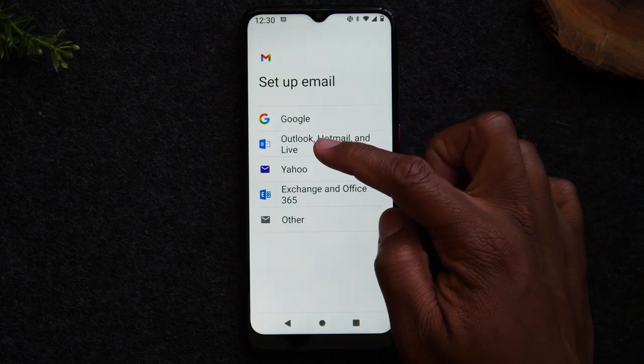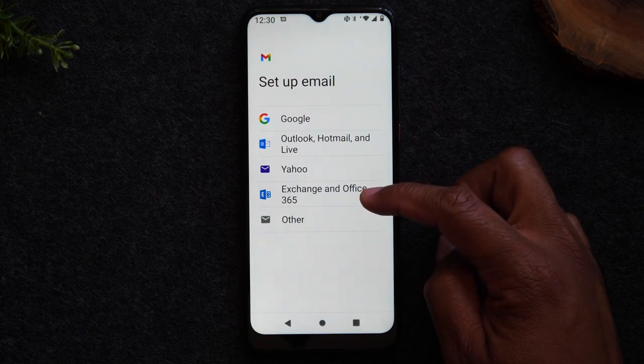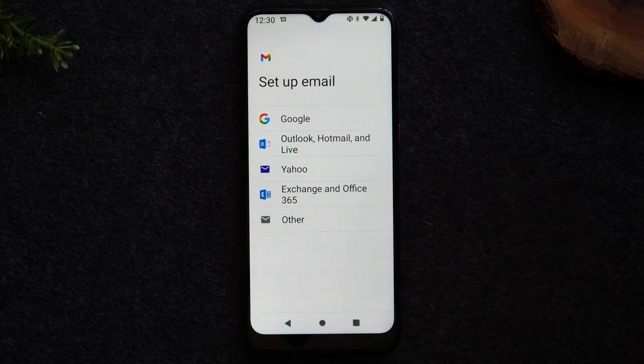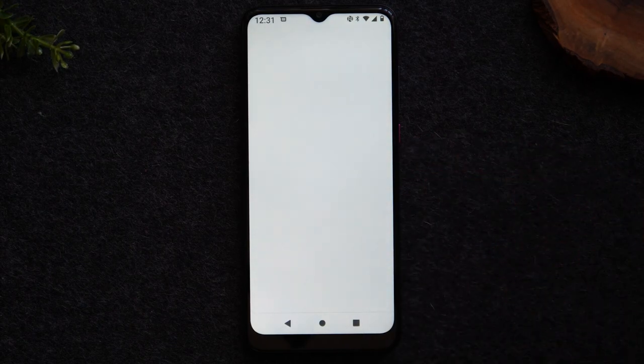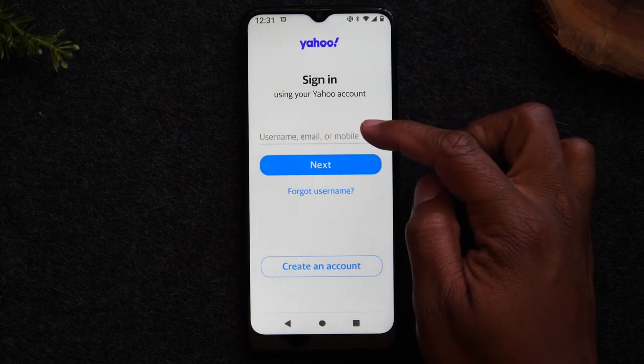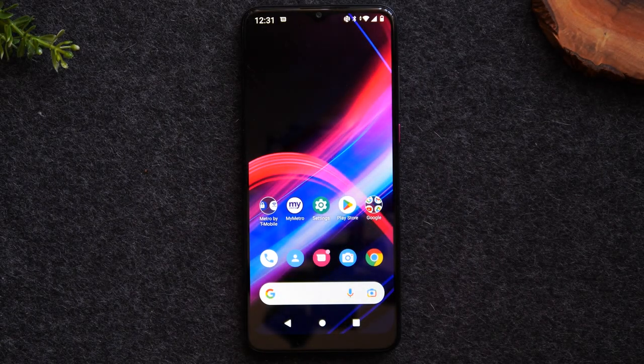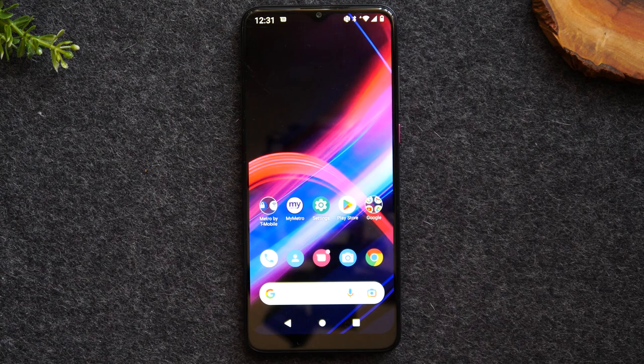If you have a Google or Gmail account, tap Google. If you have Outlook, Hotmail, or Live, tap that option. Yahoo, Exchange, or a work email each have their own options. If you have another type of email not shown, don't select 'Other' — it's a little tricky. I'll show you an easier method. For Yahoo, simply tap Yahoo, and it will take you to a sign-in screen where you enter your email address, click Next, and enter your password.